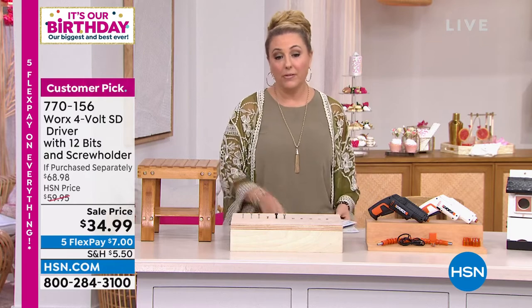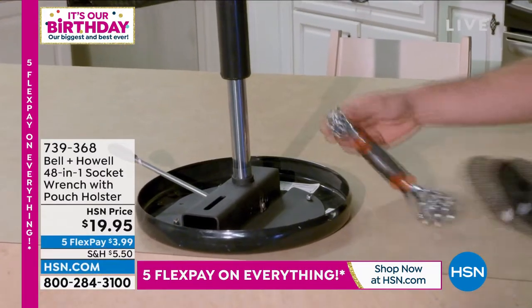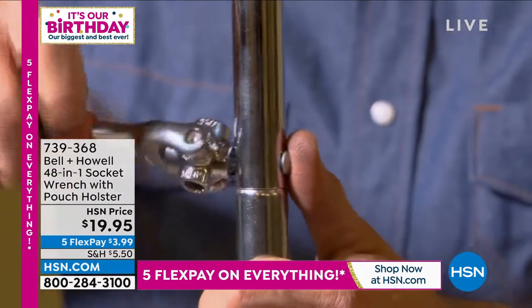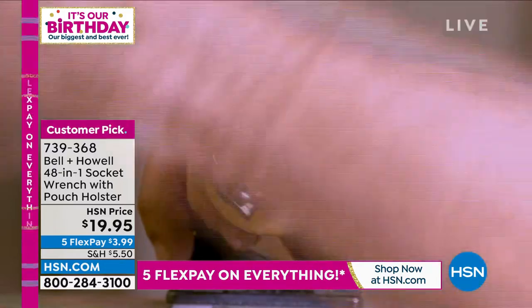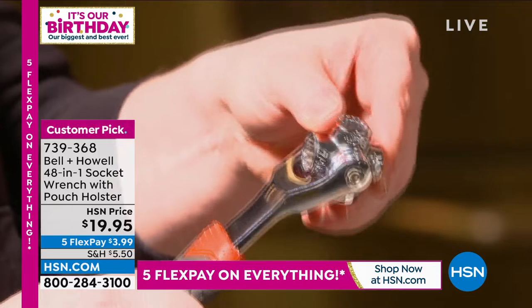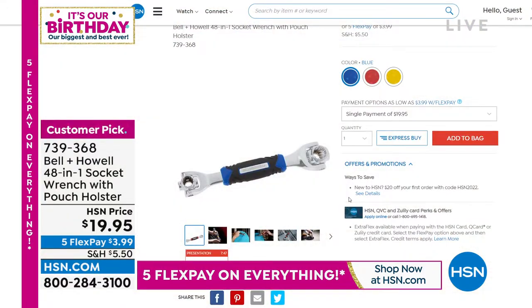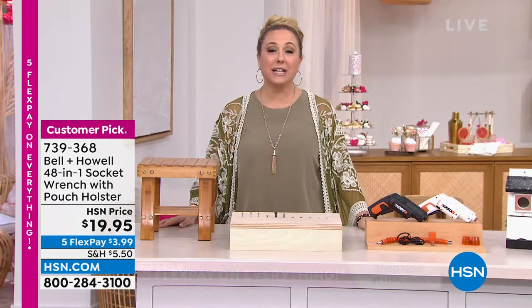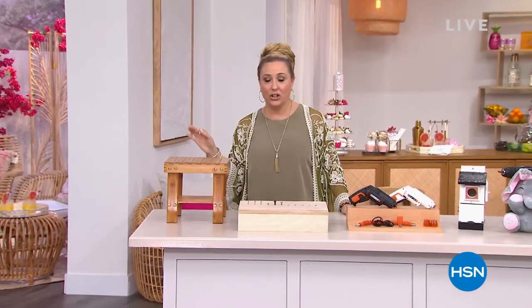We also have available a WORX wrench — item number 770156. It's a 48-in-one wrench. Unlike having to swap out individual wrenches to find the right size, you just rotate it around to find the right size wrench, ratchet it tight, and your job is done. Three color choices: blue, red, or yellow. Also a customer pick, under $20, five flex pay of $3.99. We're going to take a short break, but when we come back, we have a fantastic product from Bissell.